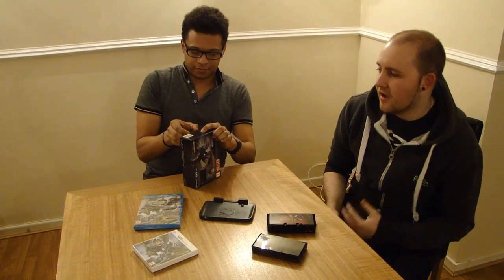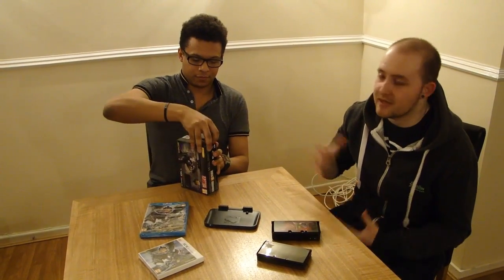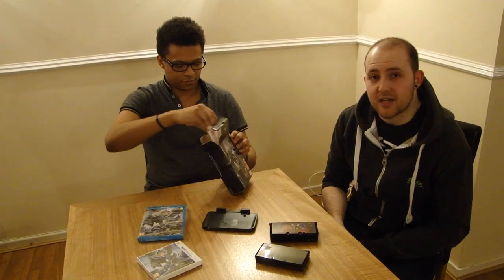This obviously doesn't actually have a lot in it - it's pretty much just the DS. There's no game in the box because it comes pre-installed, and it's not a Monster Hunter themed DS, it's just a pure black DS. But it's something to show you through because if you're new to the series and you want to pick it up, you might want to check it out.